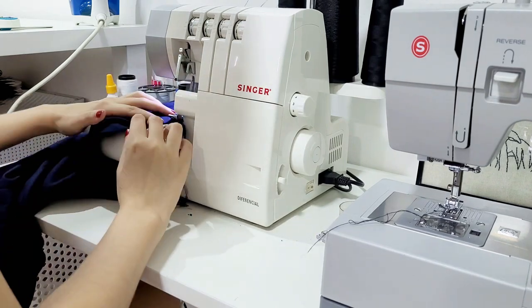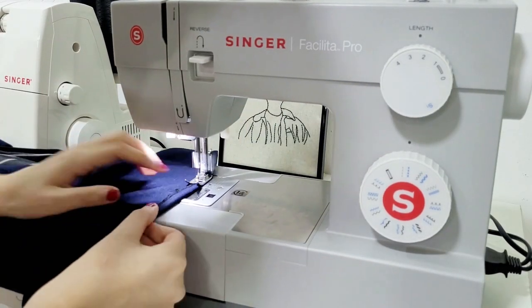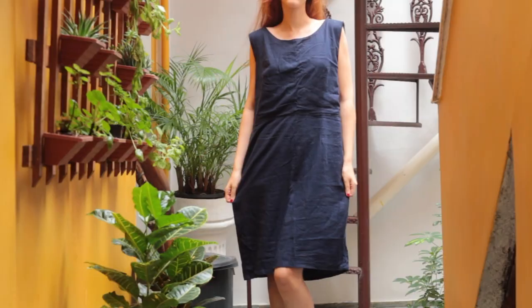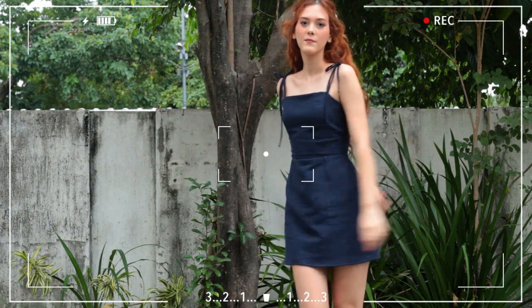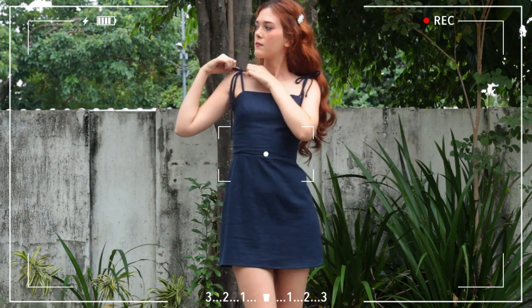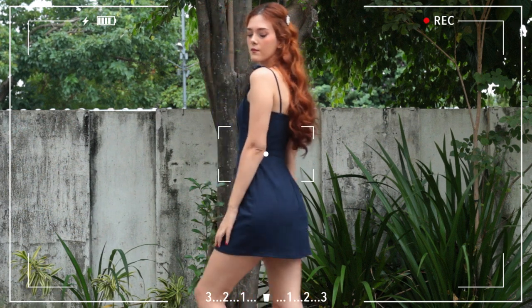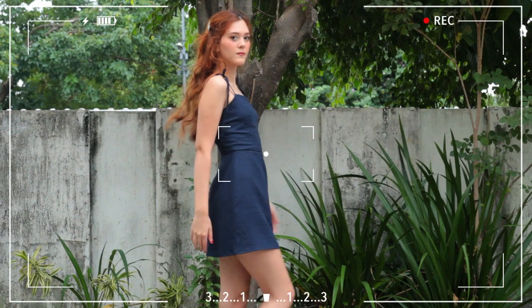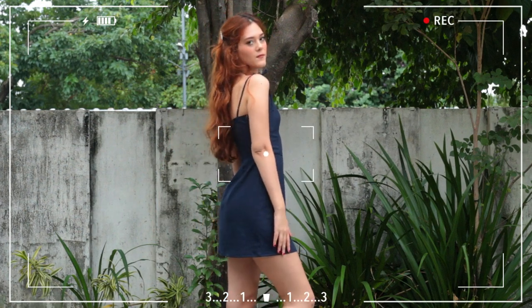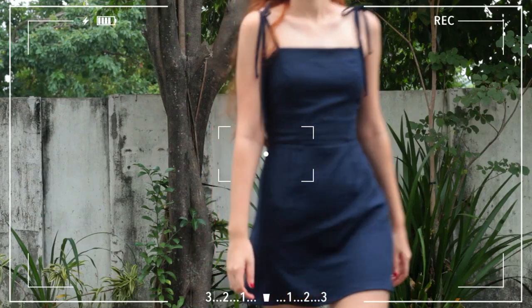And then all there is left to do is the hem of the dress. The dress went from this to this — it's so nice to be able to give all clothes a new look! Let me know what you guys think in the comments. If you liked the video and it helped you, don't forget to click the like button and subscribe. I post new videos every Friday. See you guys next week, bye!